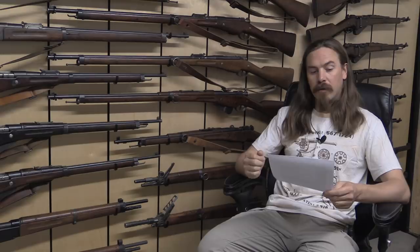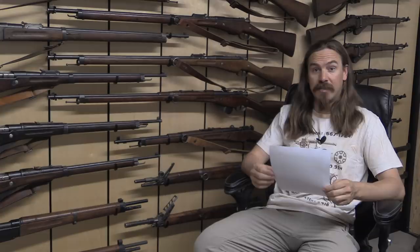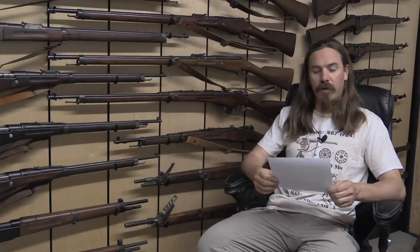Forgotten Weapons. Hi guys, thanks for tuning in to another Q&A video here on Forgotten Weapons. I'm Ian McCollum, and today we're going to be taking a look at some questions submitted by some of the fine folks who helped contribute to support Forgotten Weapons on Patreon. Thank you very much to all of you guys — it is you that makes this channel possible.